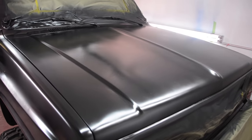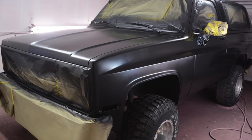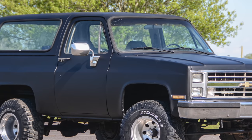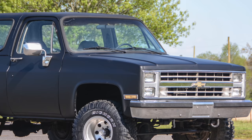Again, as we're putting it on it looks terrible — shiny and bumpy and lumpy. But once this thing starts drying, it really starts taking shape. A couple hours later it looks like brand new. It looks amazing. This stuff lays down like you wouldn't believe.